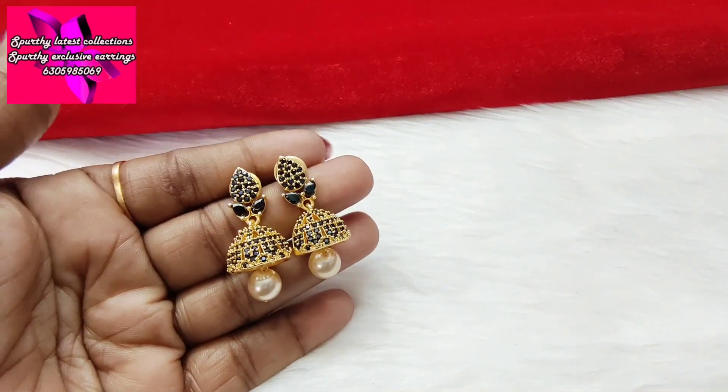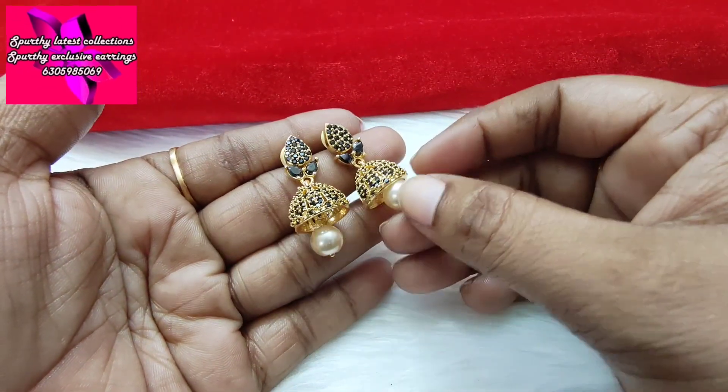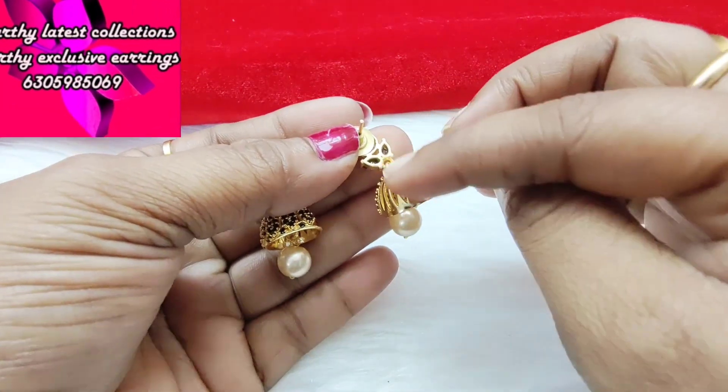This is the last design for today — black studs. This is a small size but the quality is very good. Simple design with black studs.